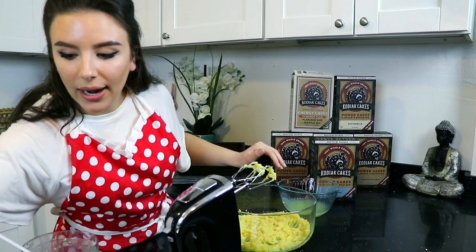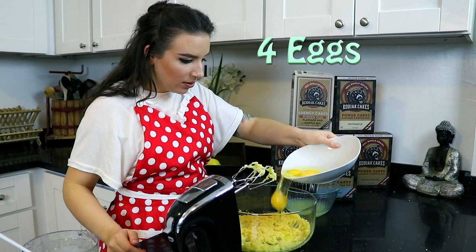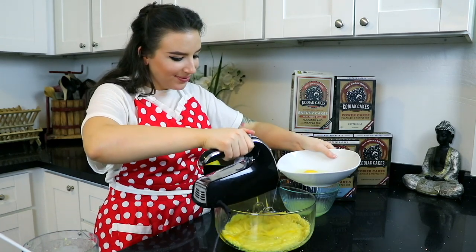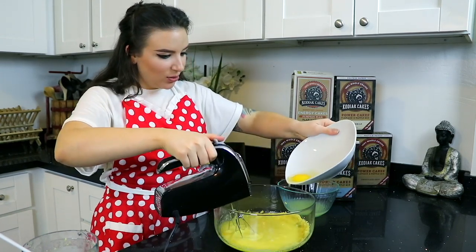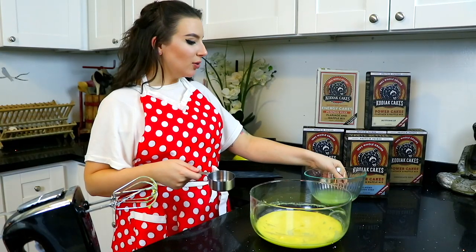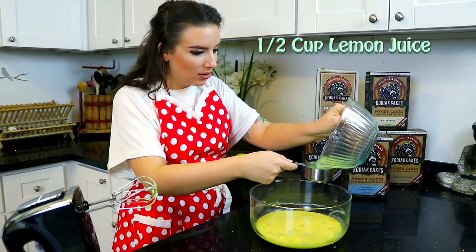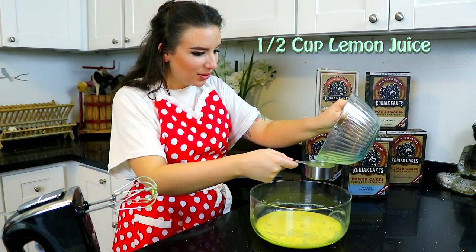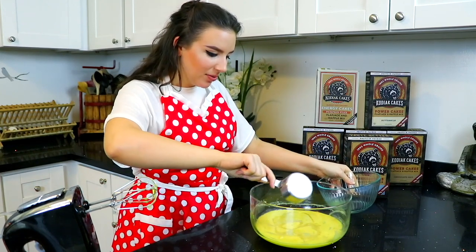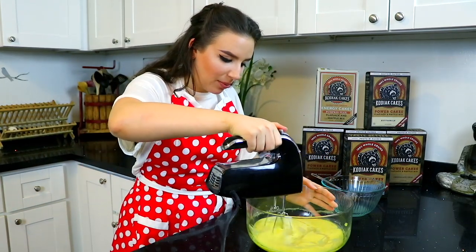And now we are going to add our eggs one by one — one, two, three, four. Lastly, we are going to add a half cup of our lemon juice. Perfect, just a little tiny bit extra. And we're just going to combine that — and that's our last step for our lemon curd.